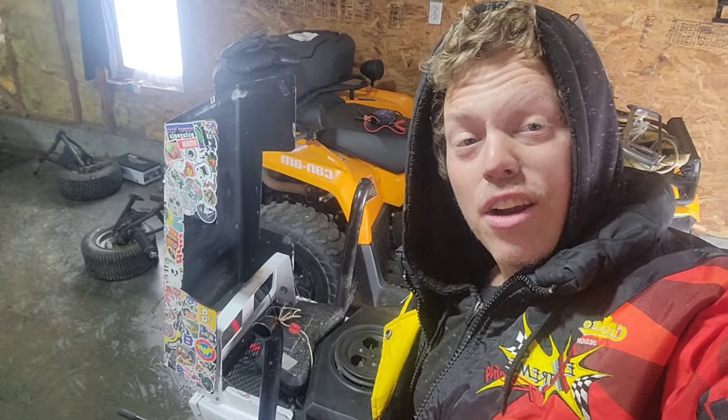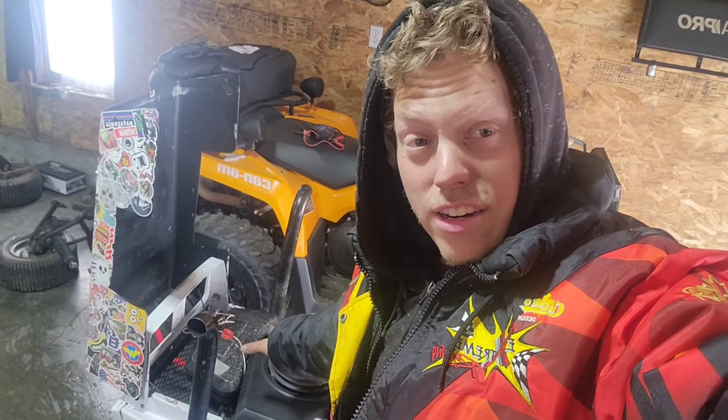Here we are the next day guys. I actually found why the mower is not starting up. Y'all are not ready for this — the air filter needs to be assembled on this thing for it to start. Don't ask me why, because I just don't know why I wasted a whole day trying to pull-start this thing.